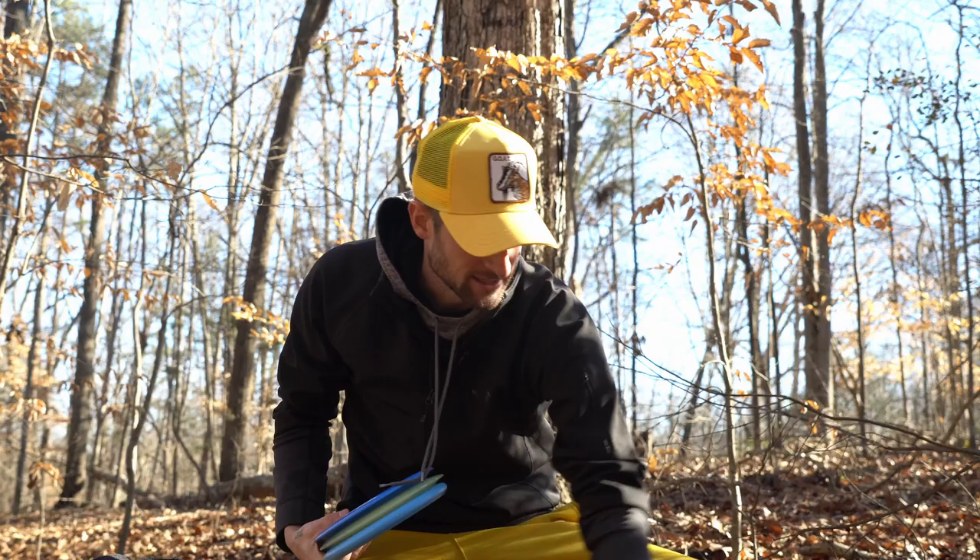Welcome back to another disc golf video. My baby is healthy — everything went well with the birth and pregnancy. We had lots of concerns going into it but I'm really excited at how things ended up working out. My in-laws are in town hanging out with my wife, so I'm going to record two videos today just to have them for you guys so I can post and still be at home.